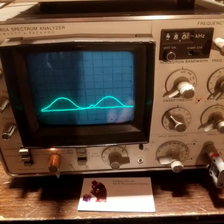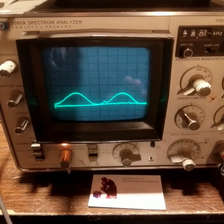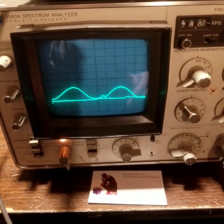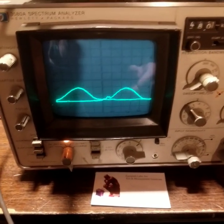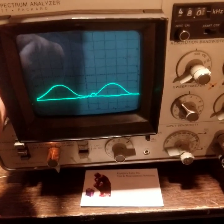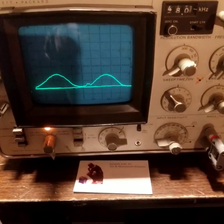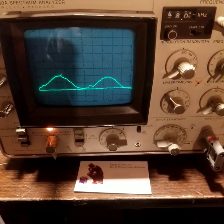Look at the screen right there. I'm not trying to be sexist — this is just the way the display looks. The analyzer is in beautiful condition; it has a very bright CRT, which means it has very low hours. No corrosion at all. It comes from a California Research Lab, very lightly used, so buy with confidence.